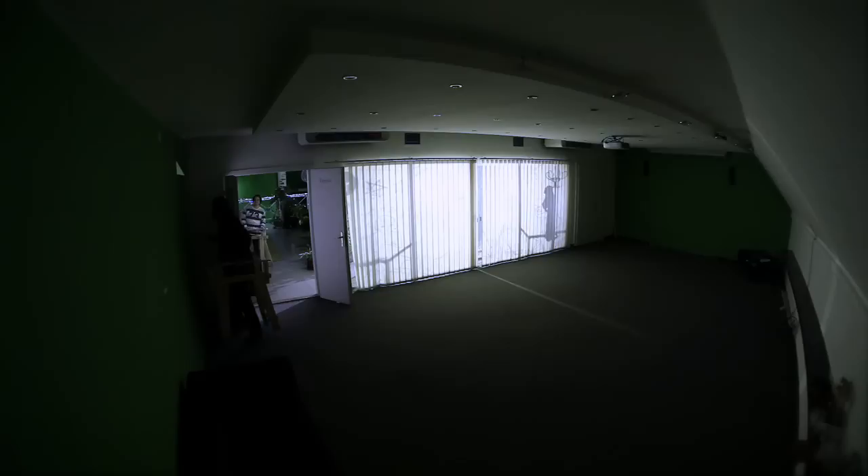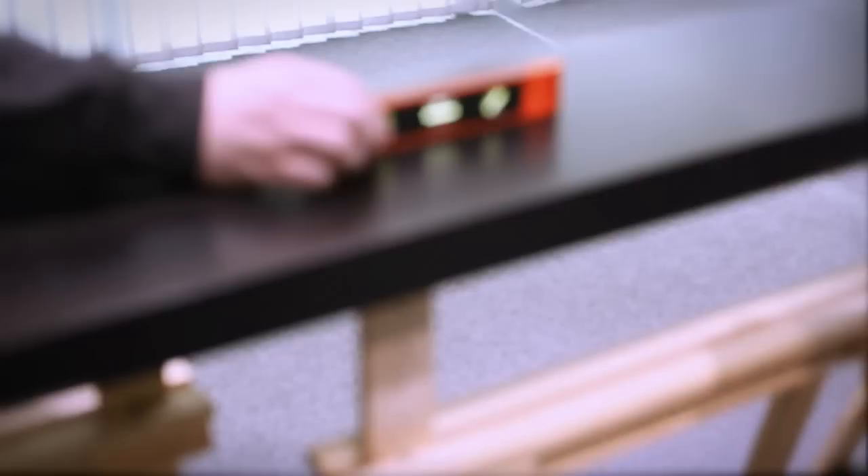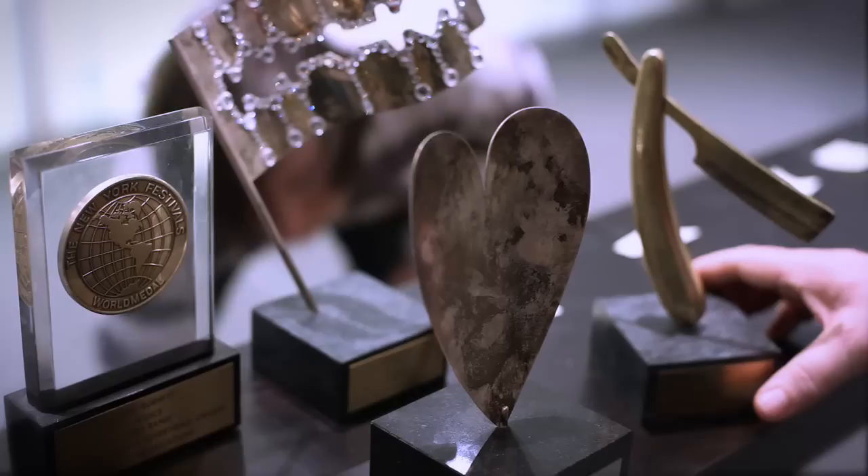I'm going to get my foot to the ground, and then I'm going to put my thumb to me. I'm going to put the door on the top, put the door on me, and put it in the middle.